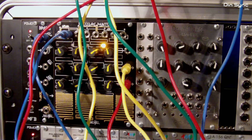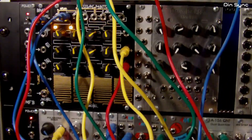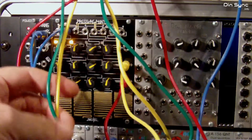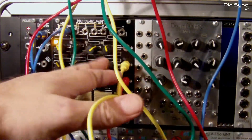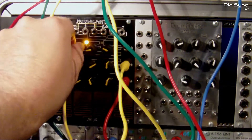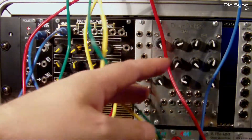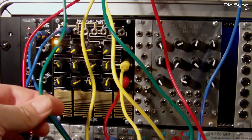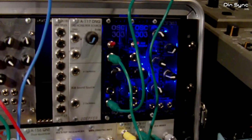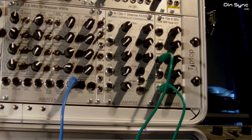What we have here is the Make Noise Pressure Points with the Brains and a Maths acting as a sequential switch. These cables are colour-coded: yellow for the second channel, red for the third channel, and the top channel is not being used at the moment. The blue ones are for clocks and the green ones are basically the oscillator output. The oscillator in this case is the OSC 303 and it's going to the A1065 SEM.